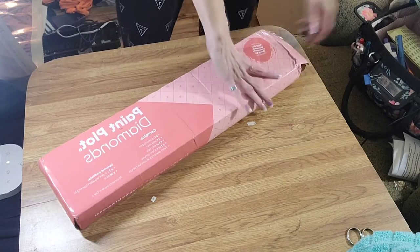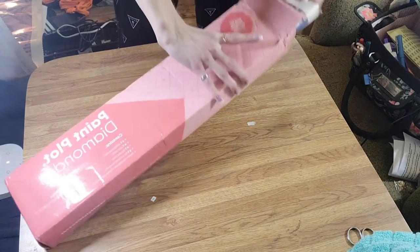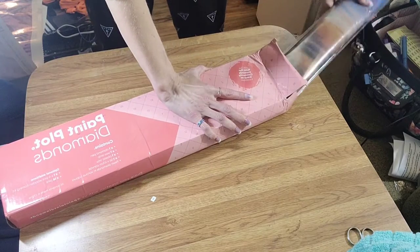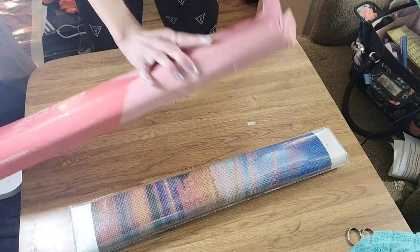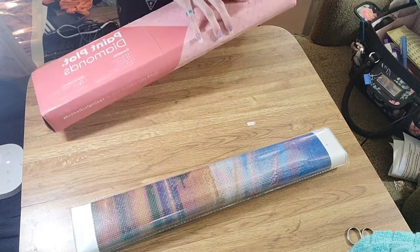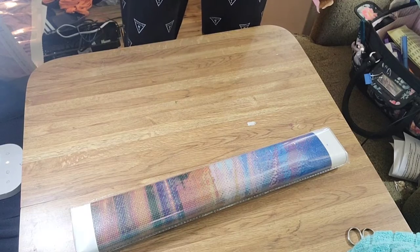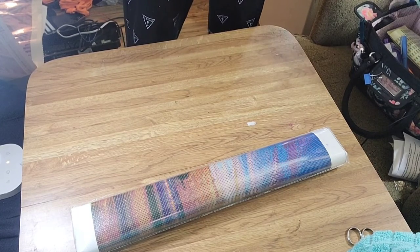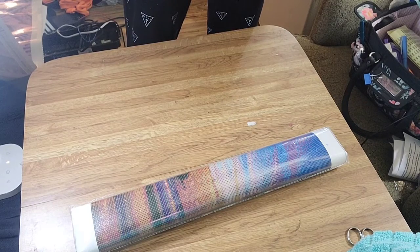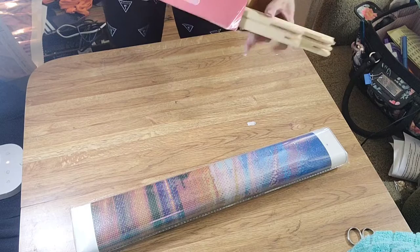This painting was supposed to be a 40 by 50 centimeter, though maybe they made it bigger. They do have cord glue canvases, which is another reason I got it. Almost all their paintings are the same price — $25.99. There are only a couple that were $39.99, like mine, even with the frame.